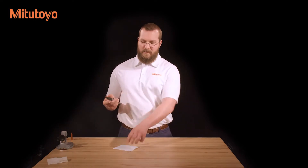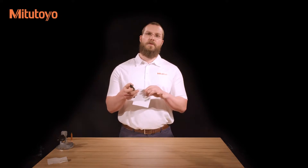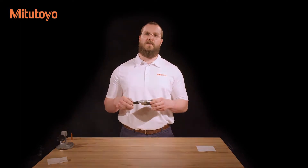With the lint-free paper, wipe any dust from the micrometer. Place a piece of paper between the measuring faces of the micrometer and lightly close them. Without opening the jaws, pull the paper out from between the measuring faces. This will ensure that both of them are free from dust and oil.